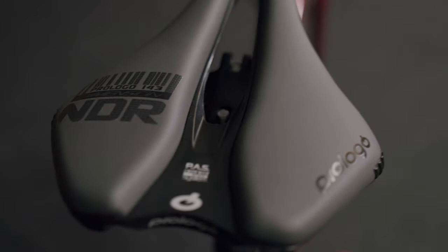The bottom bracket went in smoothly, the headset went in smoothly — it is a really nicely finished frame. I think they're going to love it.